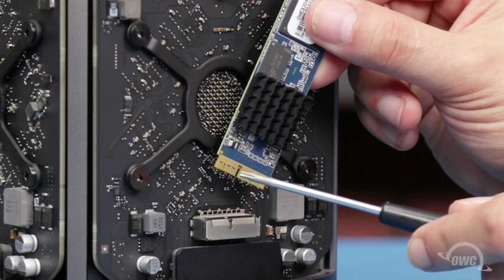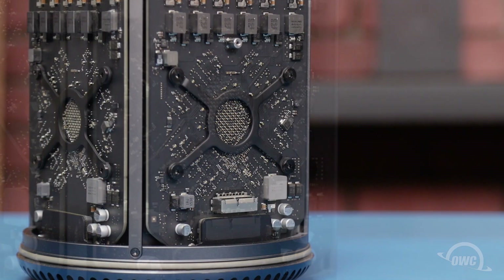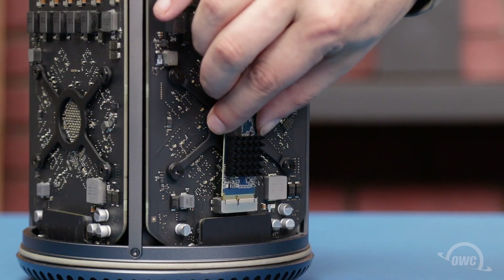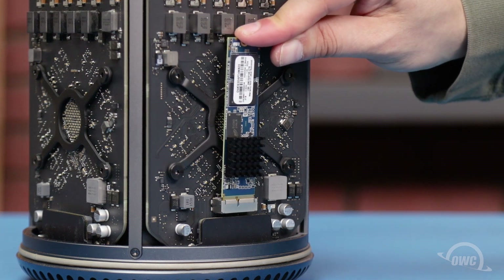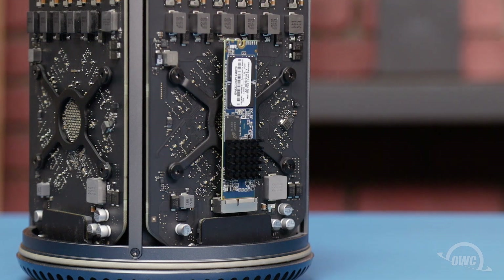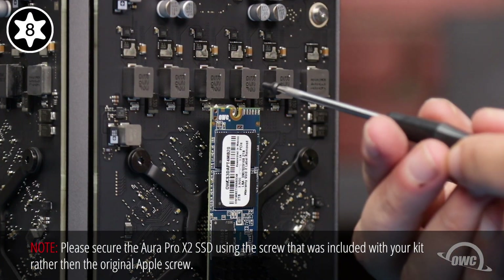We can now line up the notch in the Aura's connector with the pin in the Mac Pro's SSD port, and slide the module into place. Then, use the Torx T8 screw that came with your Aura to secure the drive.